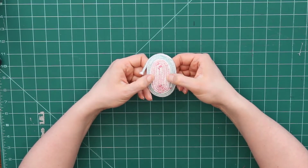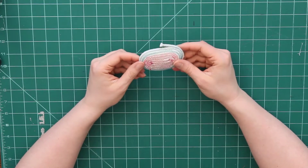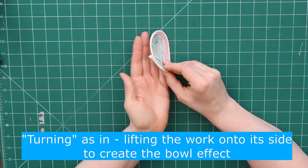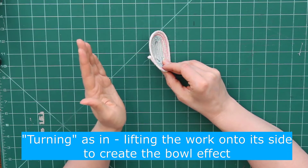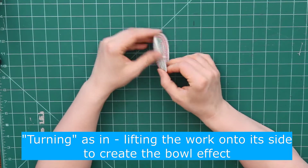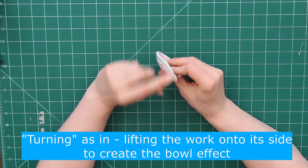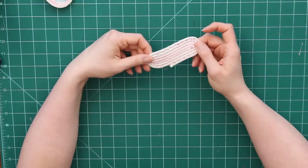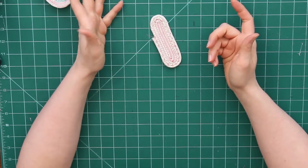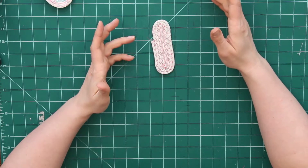Otherwise your piece kind of ends up looking like a dog bone shape instead of a bowl. The other part was I started turning this too soon, so when it was starting to come up it was sort of getting stuck and having to fold underneath my presser foot arm. I realized that I needed my flat piece to be a lot bigger before I started turning it. I wanted to play around with some decorative stitches, but I don't have a ton of decorative stitches on my machine.